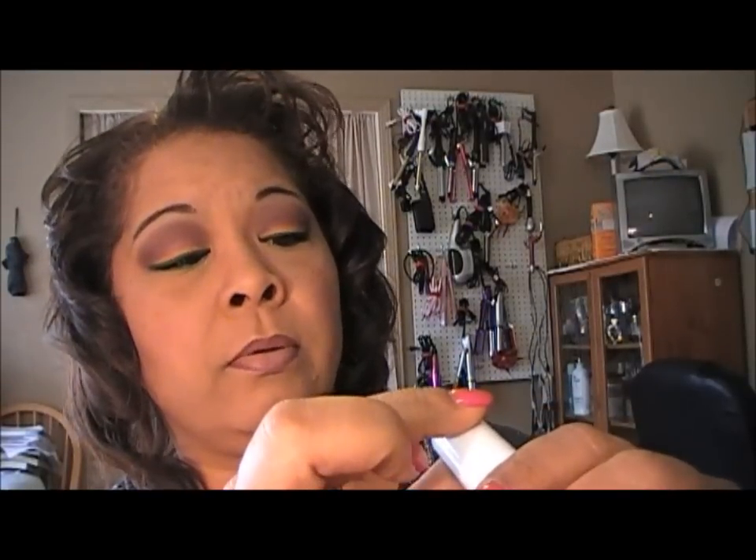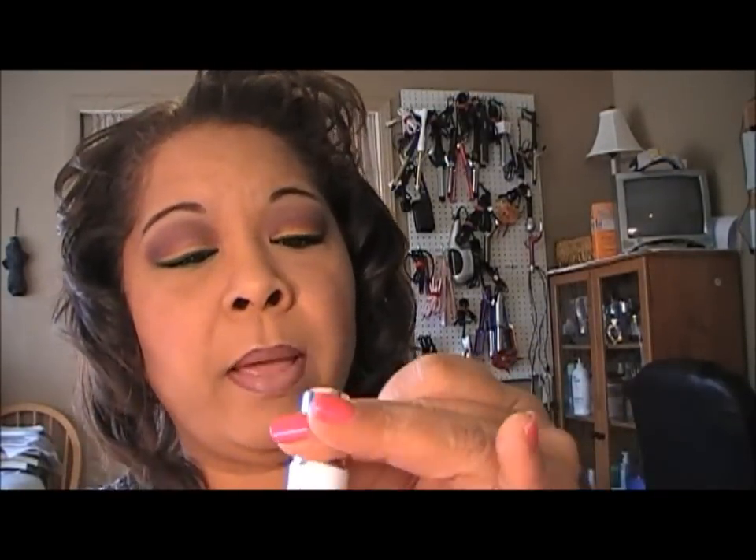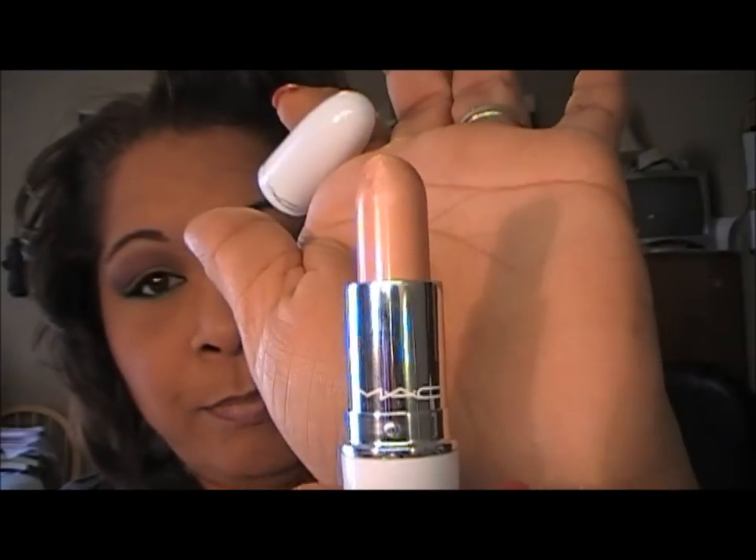I'm back with the final look! I put on mascara and did my lips. I lined my lips with Current by MAC, smudged it out a little bit, and then in the center of my lip I went in with Creme de Nude by MAC and kind of mushed it around. So that's the final look for today.